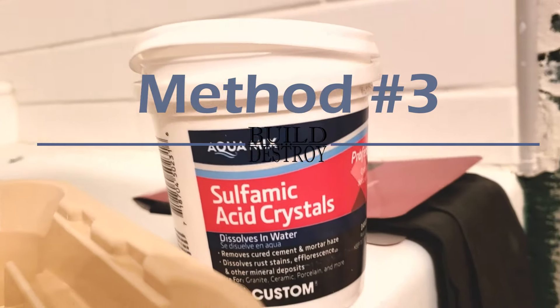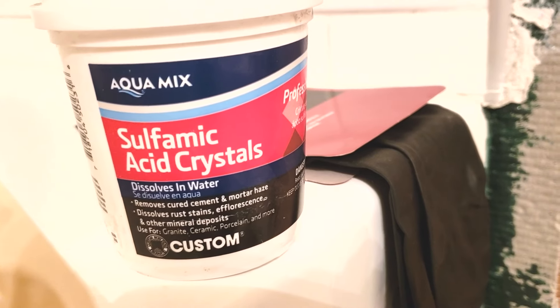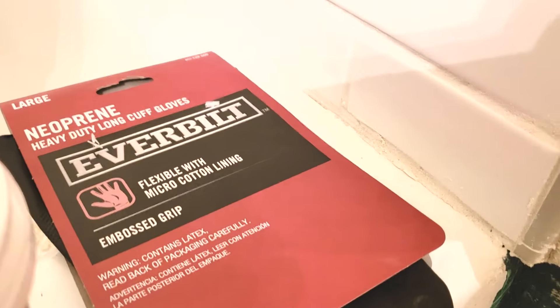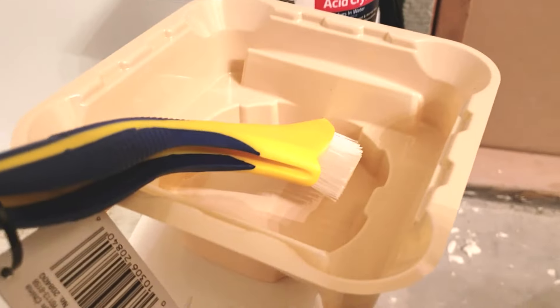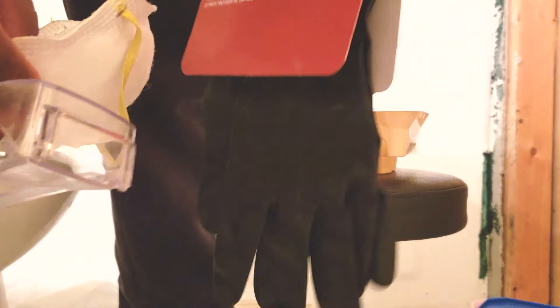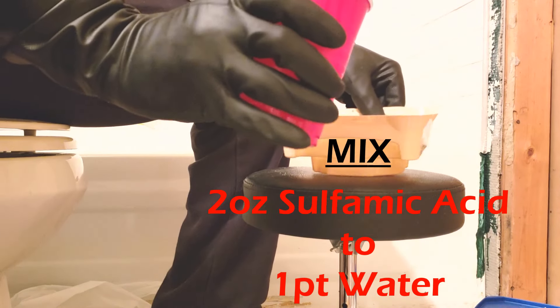The third and final method is to use sulfamic acid. I'm using it on my textured mosaic tile because it's hard to clean that with baby wipes. Be sure to have rubber gloves, you'll need water and something to mix it in, and a scrub brush — you want a hard bristled nylon scrub brush. This grout has been caked onto my mosaic tile for over 12 hours, so I had to make a stronger mixture of two ounces of sulfamic acid with 16 ounces of water.